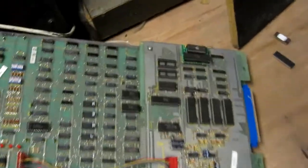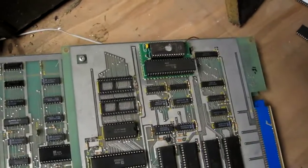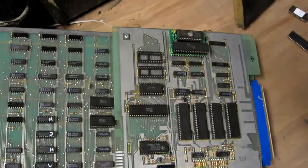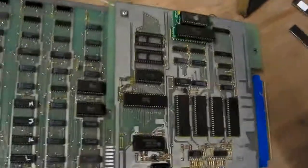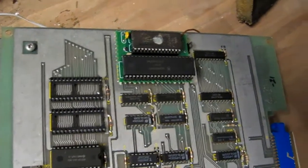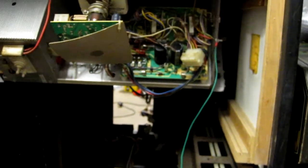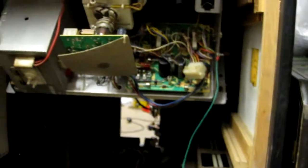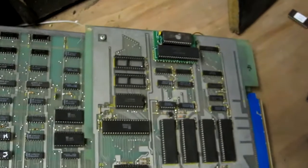You can hear from the back of the cab it's making horrible crunching noises like it was doing before. I'm wondering if either that ROM or that CPU is bad — let's try swapping them. I've swapped out the CPU and you hear the reset noise but not the crunching noise anymore, but there's no startup sound so it's not right.